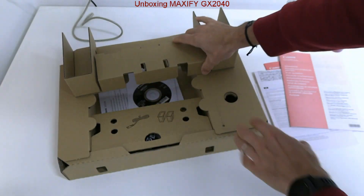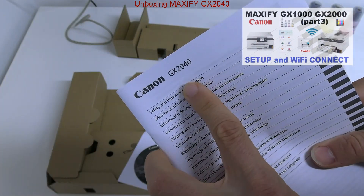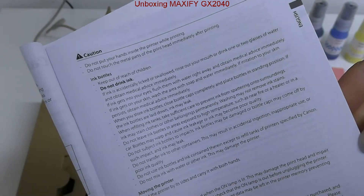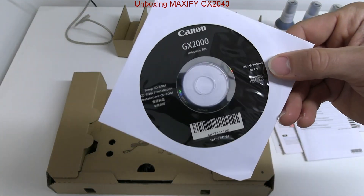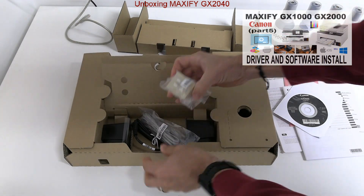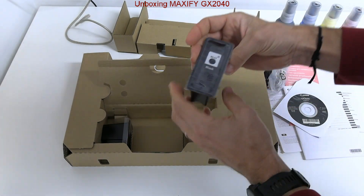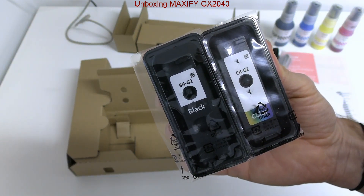Check the QR code for more setup information or follow my next video about this model. If you cannot use the DVD in your laptop, you can always download the latest drivers from the download page. Here are the mono and color print heads, which I install in the setup video.